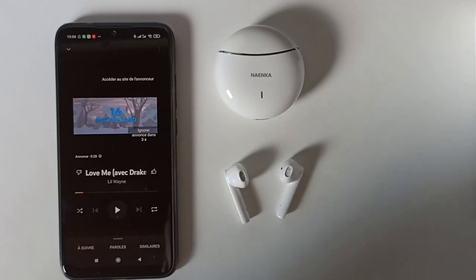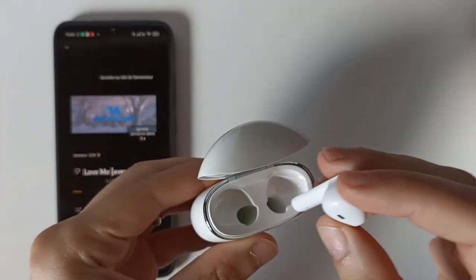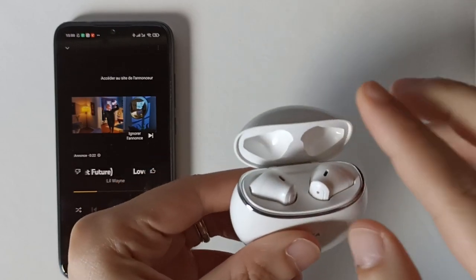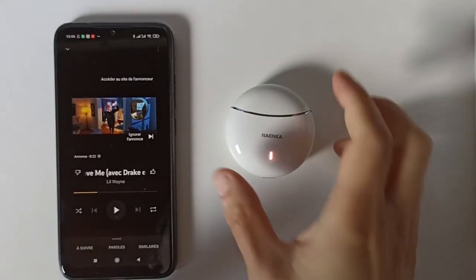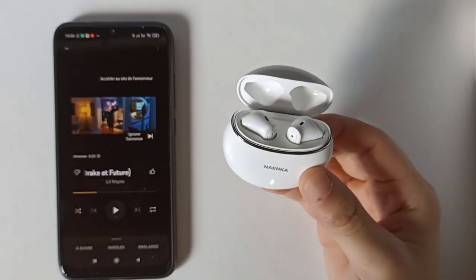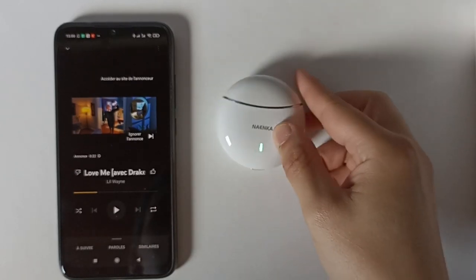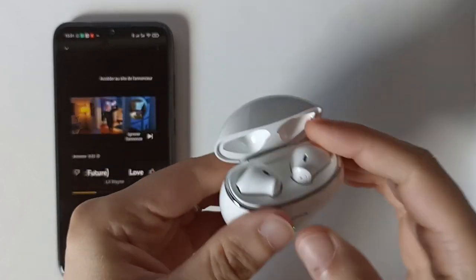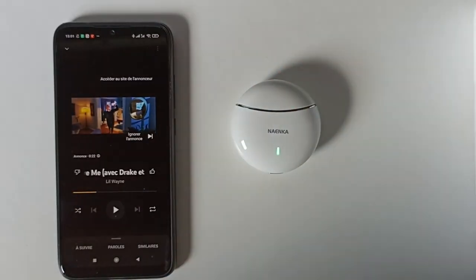Si vous achetez ces écouteurs, vous n'allez pas être déçu au niveau de la qualité sonore. La boîte aussi j'ai aimé - vous sortez les écouteurs, vous les rentrez, vous fermez la boîte et ils se déconnectent tout de suite. Vous ouvrez juste la boîte et ils se connectent. Vraiment la rapidité de connexion, vous n'allez pas avoir mieux. Si vous voulez utiliser un seul écouteur comme oreillette, vous pouvez. Le micro sur téléphone est bon.